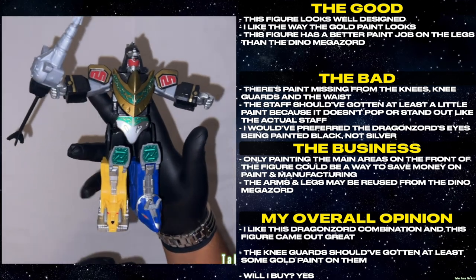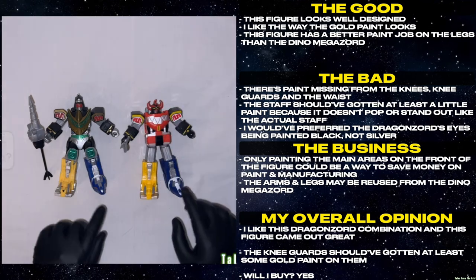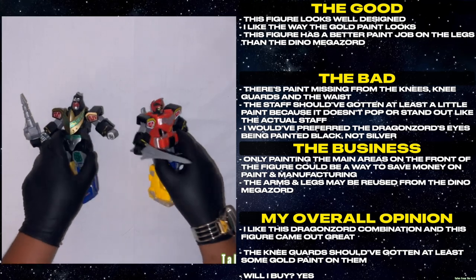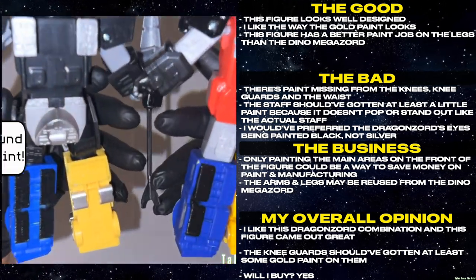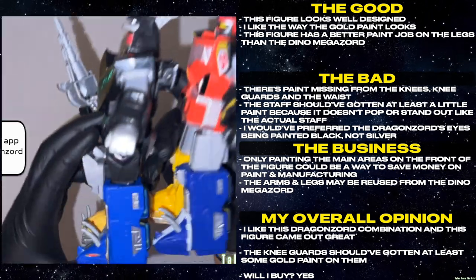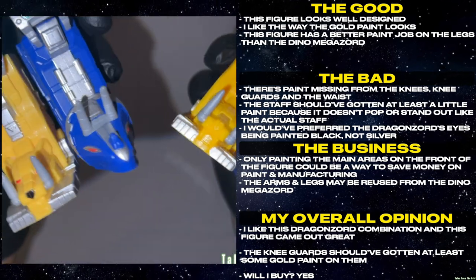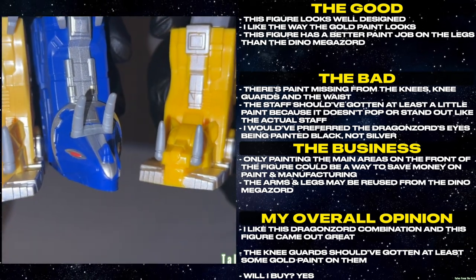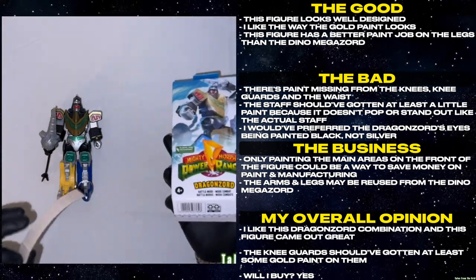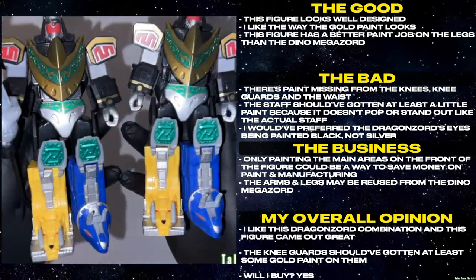This figure looks well designed. I like the way the gold paint looks. This figure has a better paint job on the legs than the Dino Megazord. There's paint missing from the knees, knee guards, and the waist. The staff should have gotten at least a little paint because it doesn't pop or stand out like the actual staff. I would have preferred the Dragonzord's eyes being painted black, not silver. Only painting the main areas on the front of the figure could be a way to save money on paint and manufacturing. The arms and legs may be reused from the Dino Megazord. I like this Dragonzord combination and this figure came out great. The knee guards should have gotten at least some gold paint on them. Will I buy? Yes.